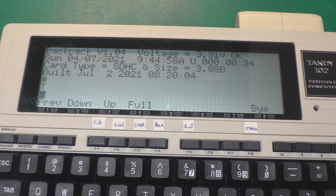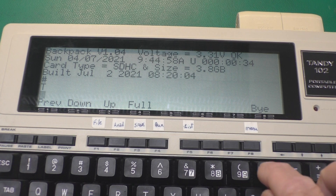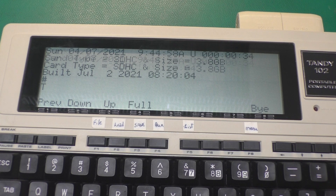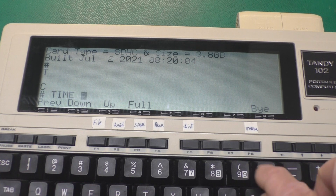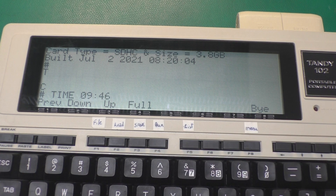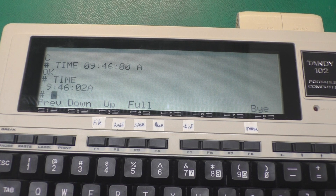If we want to do something like setting the time, we just type in: time 09 46 00 AM. And we can confirm that by typing in time again. It's that easy.